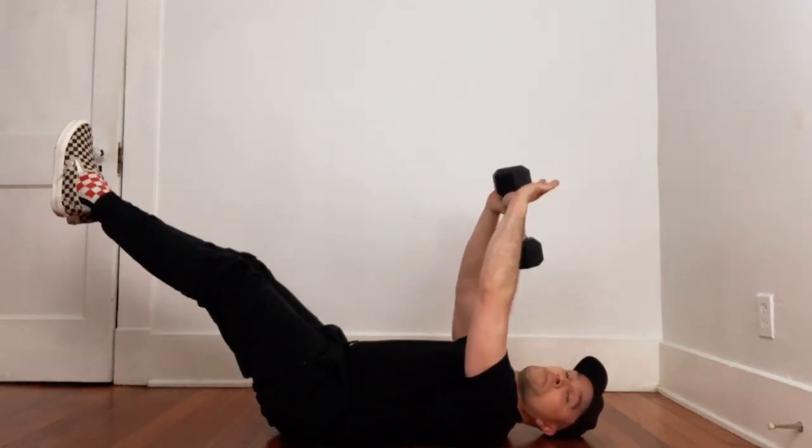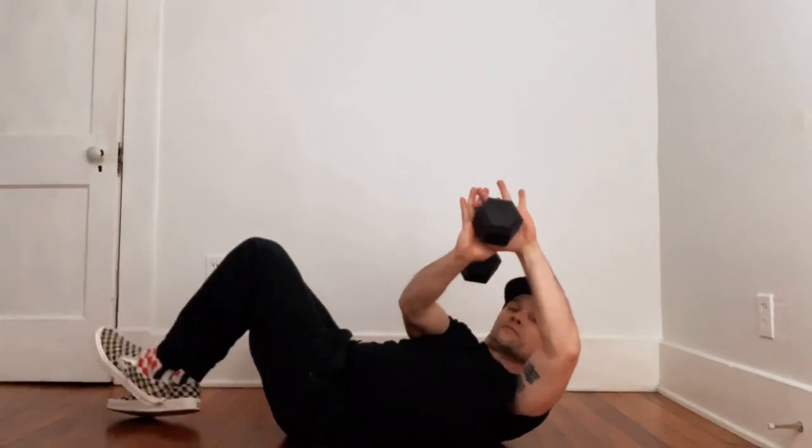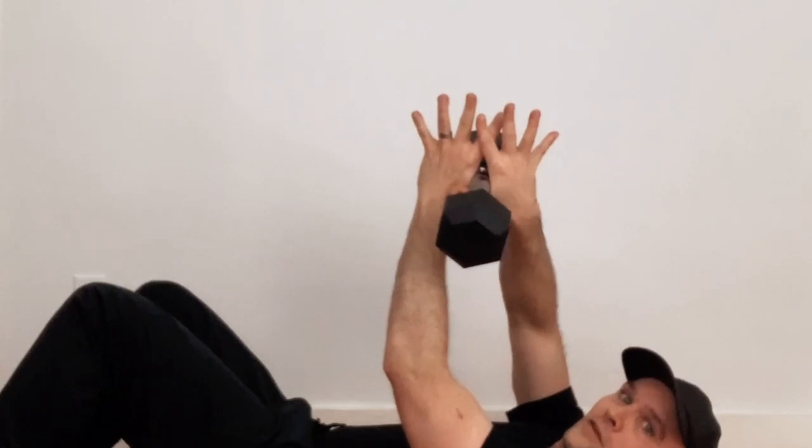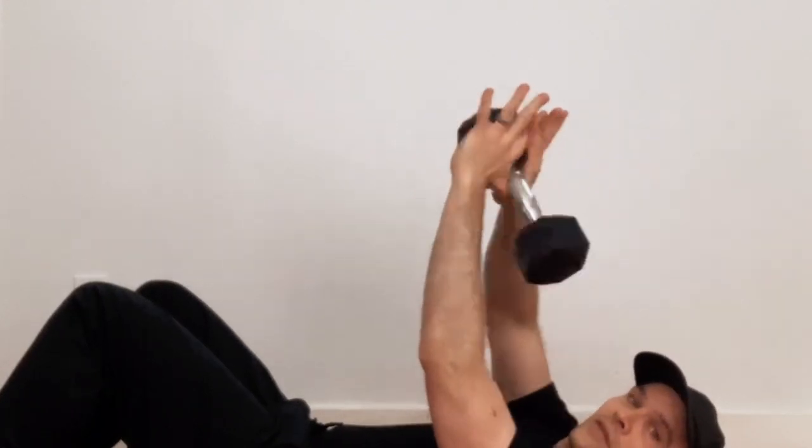You're holding your dumbbell kind of like that — interlacing your fingers, basically hanging everything through there.